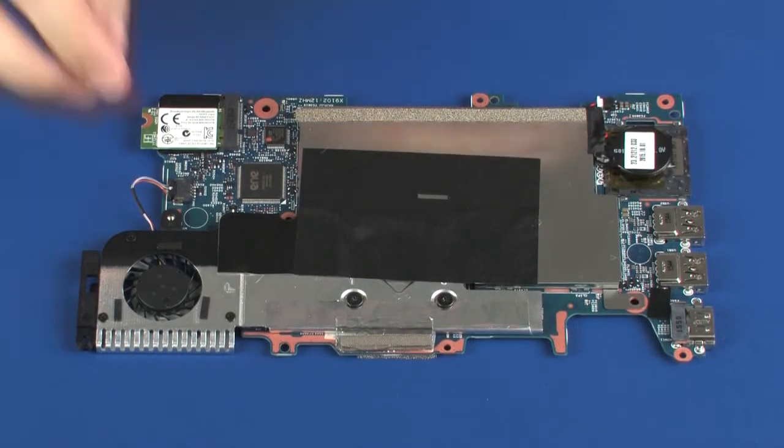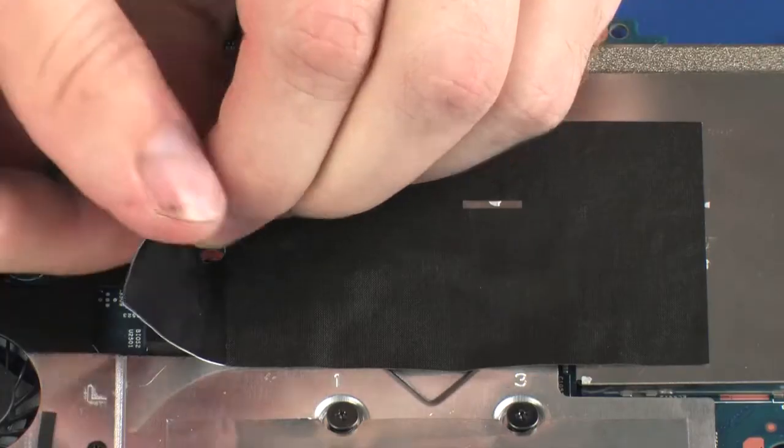Removal. Remove the Mylar shielding that covers the heat sink and metal shielding.